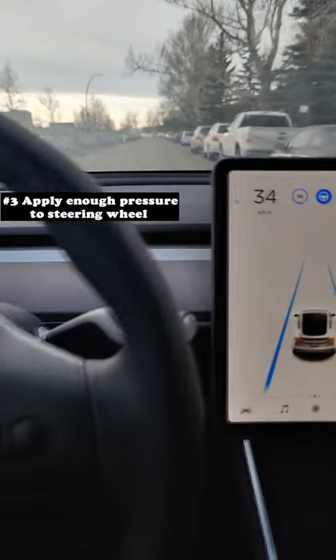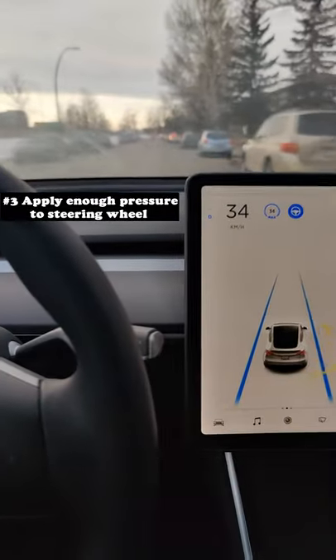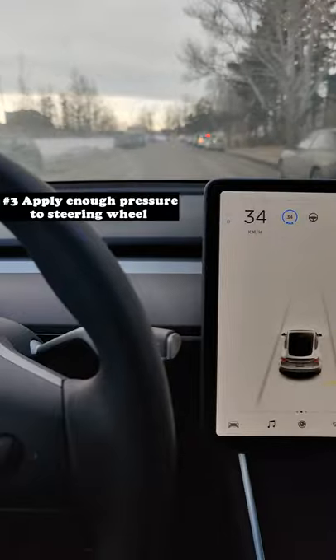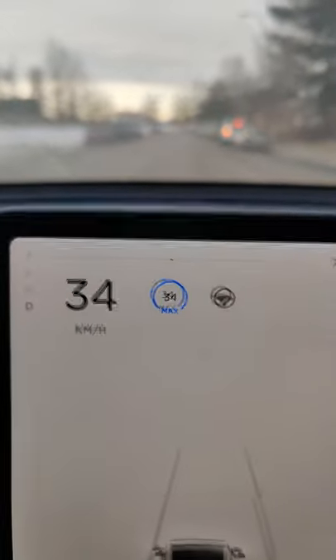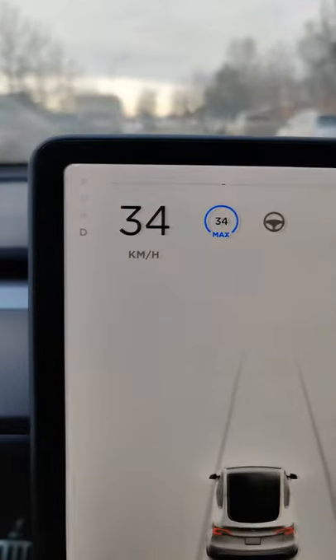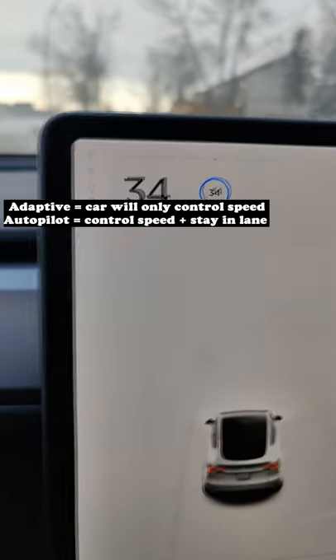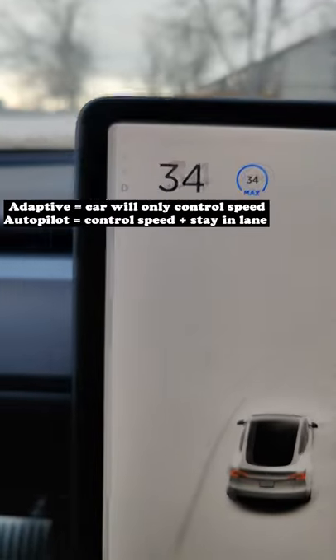The last way to do it is to actually just shake the wheel. But I don't recommend this way for two reasons. One, it kind of shakes the car. And two, it leaves on adaptive cruise control. If you're not familiar with adaptive cruise control, that is the car will control its speed, but it won't steer for you. So as a rookie, it might freak you out if your car is constantly going.